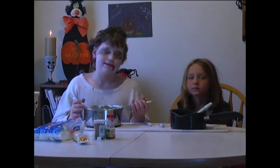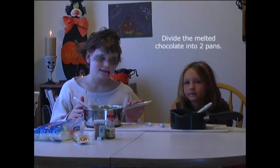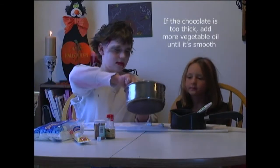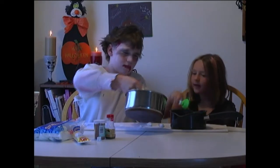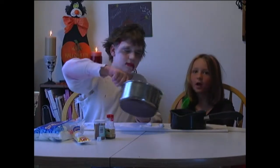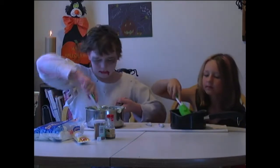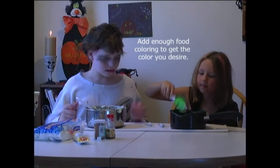Okay, the chocolate is all melted now so the kids are going to divide it into two pans. Alex is going to divide it. I'm going to make this one purple and he is going to make his green. That should be plenty for you. They're going to add just enough food coloring to get the color they want. Show them how you do that, guys.